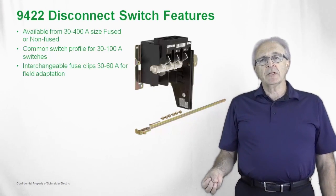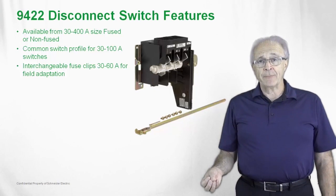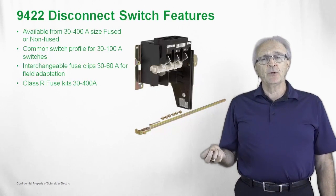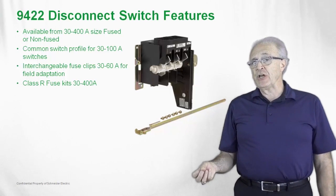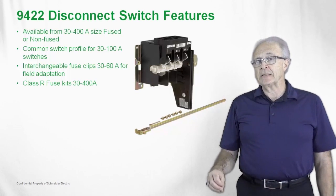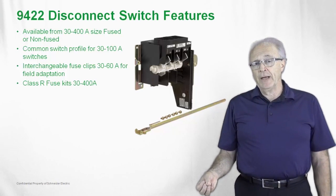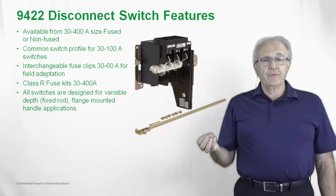There are interchangeable fuse clips on the 30 to 60 amp switch, and they are field adaptable. We have Class R fuse clips available in the 30 to 400 amp switch. It is field modifiable on a Class J fuse clip — you simply put the rejection clip into this and it will only accept Class R fuses. The Class R fuse has a 200k interrupting rating.